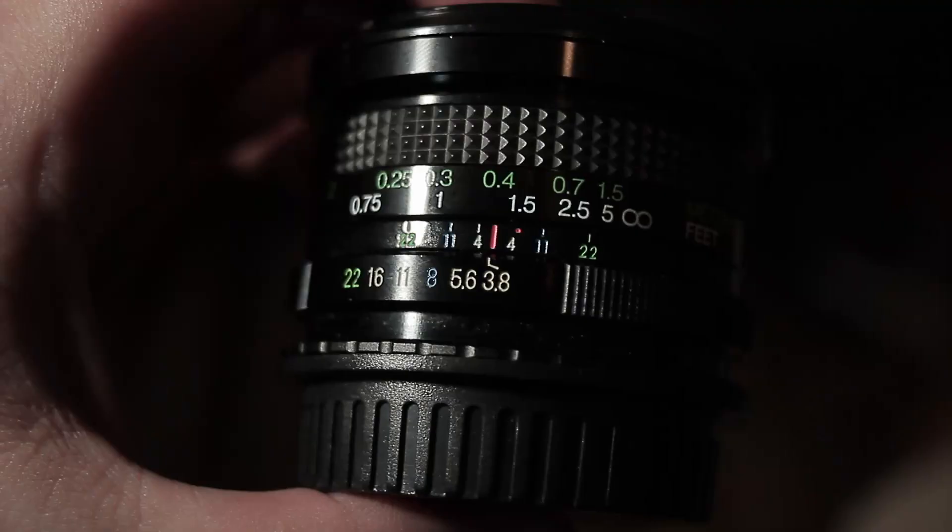I feel like I'm the only one that liked that movie. The only complaint I do have about the lens is that it has an f-stop of 3.8, which is slightly higher than my kit lens, but that's the only problem I've got with it.